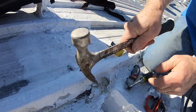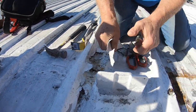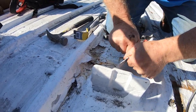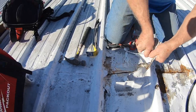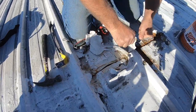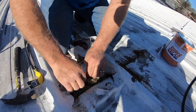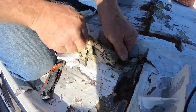Look at this — all this acrylic paint means nothing. It's causing the problem; look at it, it pulls out. Now you can see what the dilemma is. You can see the water — it's wet here.